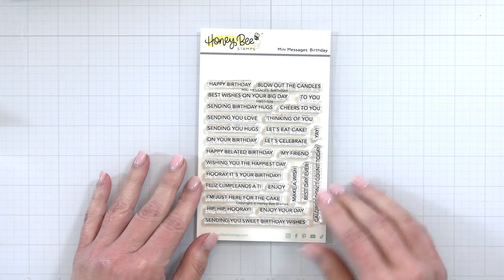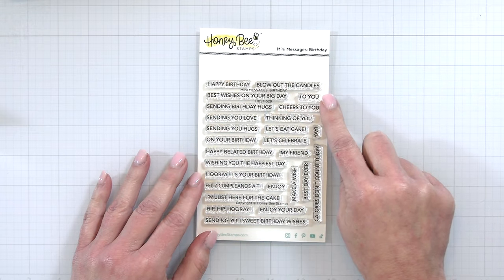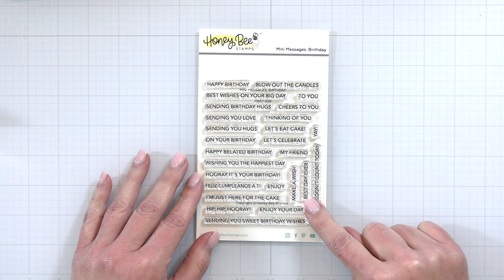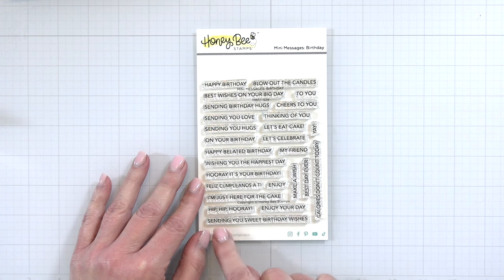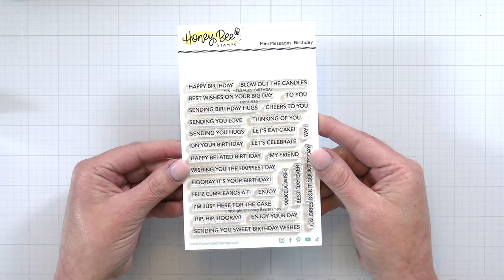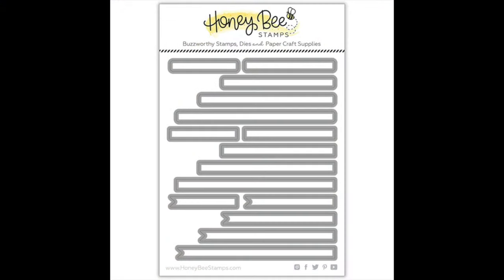Next is our newest addition to our mini messages sentiments — this is the birthday edition. We have lots and lots of different birthday sentiments. As you remember yesterday I shared the sassy birthday; well, these are just a little more regular birthday. Sentiments include 'happy birthday,' 'blow out the candles,' 'best wishes on your big day,' 'sending hugs,' 'happy birthday' in Spanish, 'I'm just here for the cake,' 'hip hip hooray,' 'enjoy your day,' and 'sending you sweet birthday wishes.' These stamps coordinate with the original mini messages die set, which has all the little banners with different shapes — rounded banners, fishtail banners, and squares — depending on your needs and what type of card you are creating.